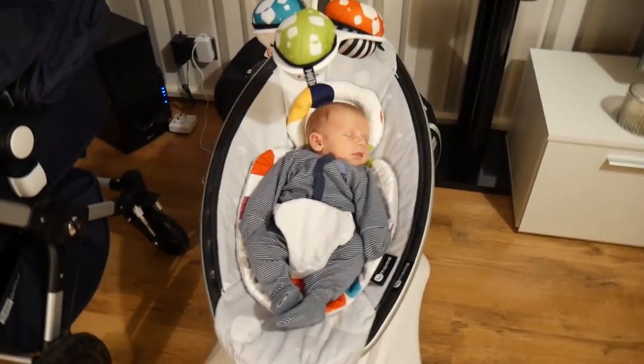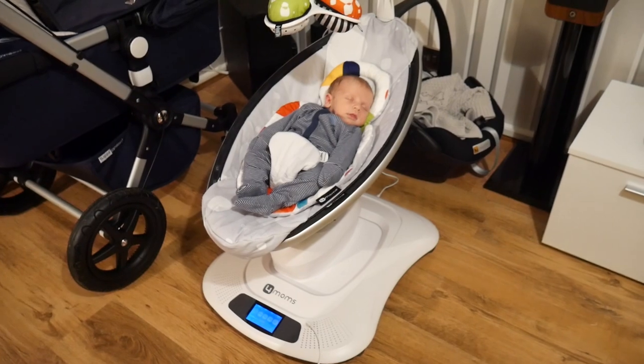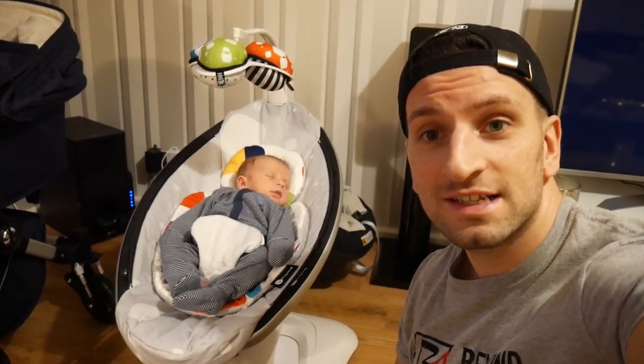Get yourself one of these. He doesn't even have to be rocked — just rocks himself to sleep. Anyway, without further ado let's get on with the Muscle Food hamper UK review.